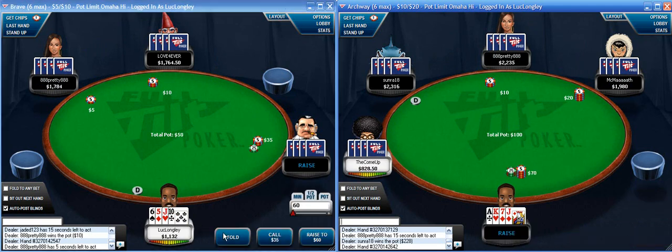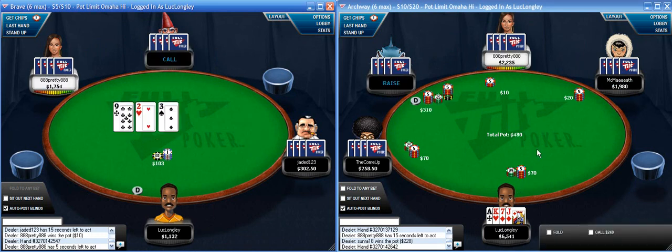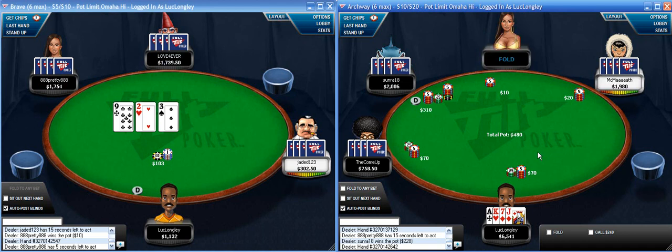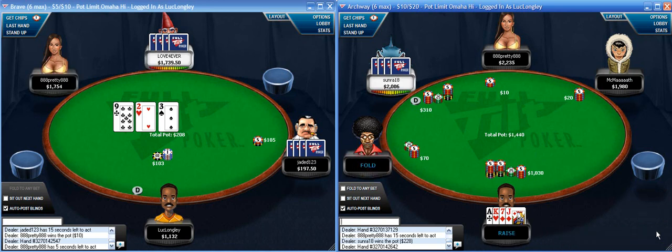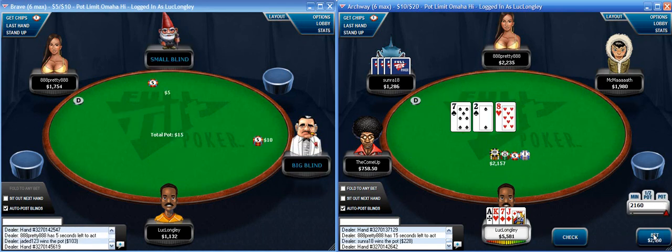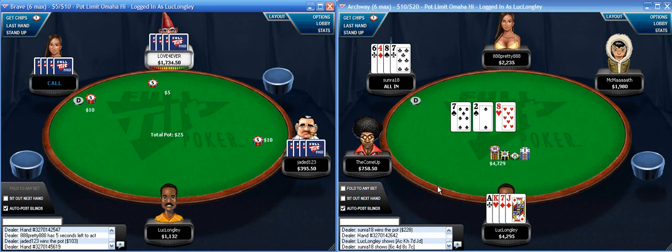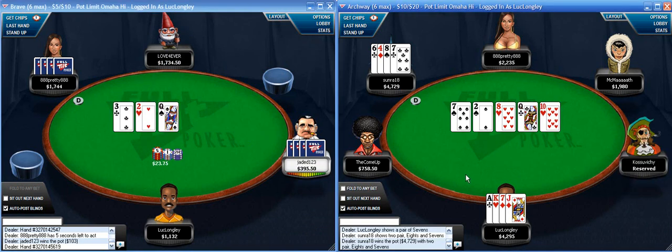This is a solid hand - I'm probably going to get at least one caller. I think I might actually four-bet this for value - I think he's re-raising like anything. This is not a very strong hand but I think I'm way ahead of his range. Kind of a crappy flop though - I did flop a 7 at least. And he flopped better than me - a suck-out would have been nice there.